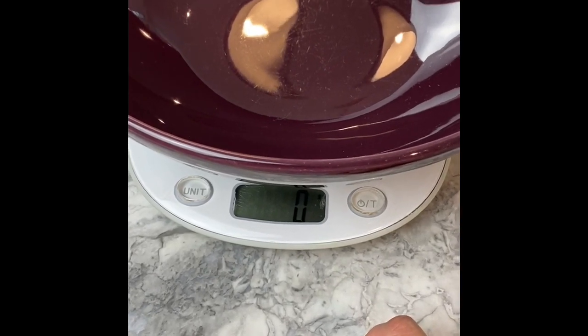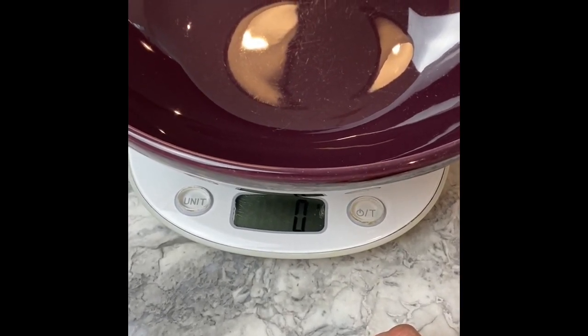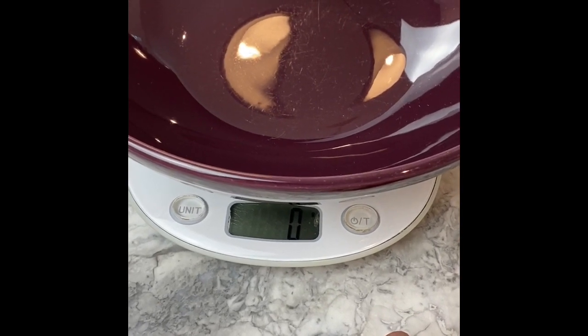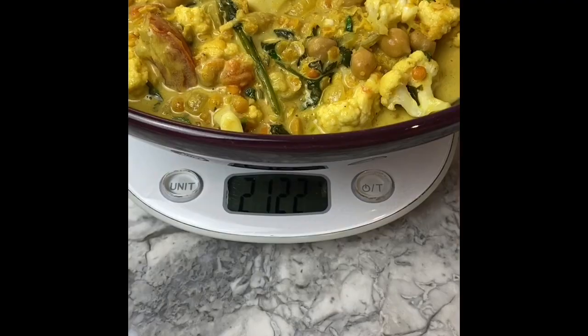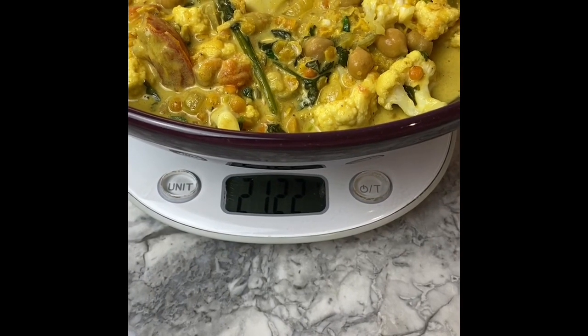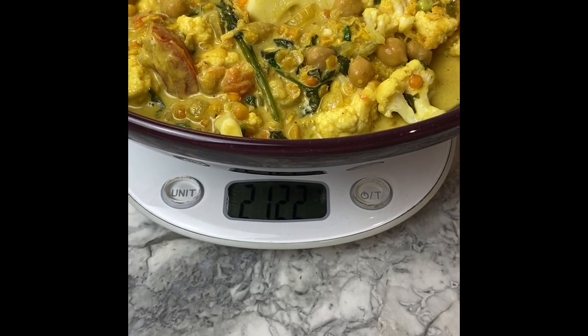There you are. This is the weight of the dish empty so you want it at zero. Then you transfer everything you have cooked into that bowl and check how much it is. As you can see, the weight is 2122. Keep it aside.